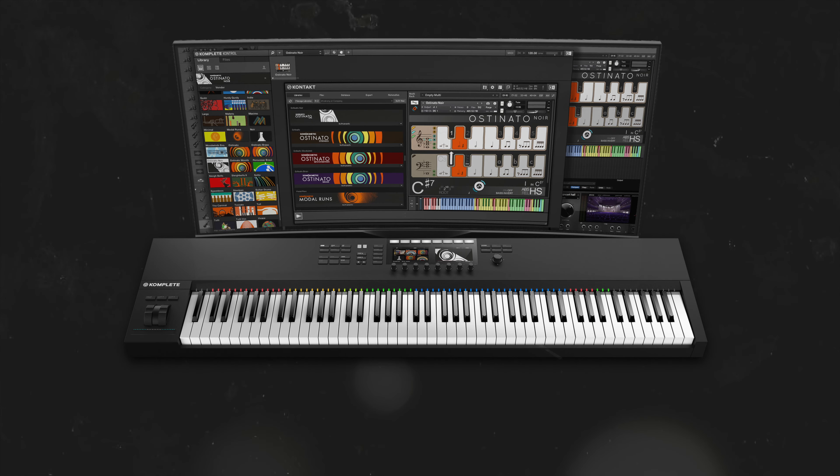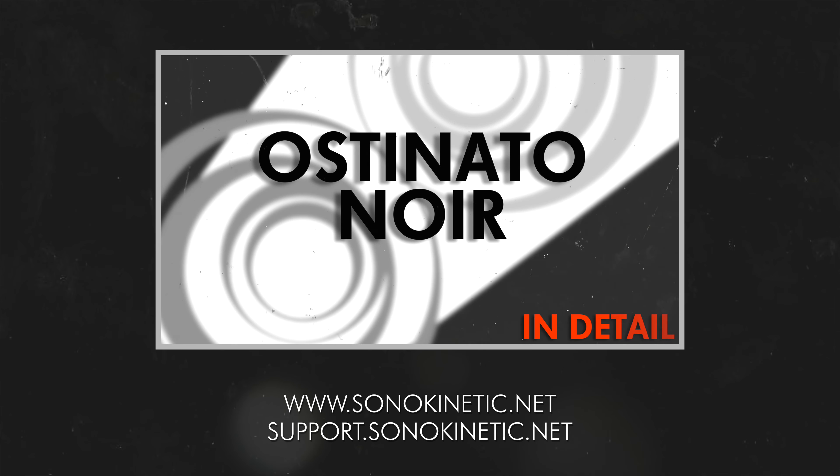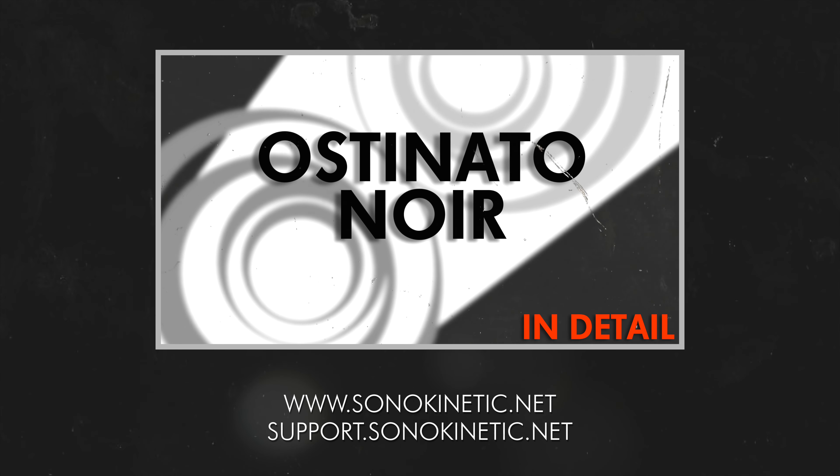That's just a very quick overview of Ostinato Noir. For a much more detailed look, head to www.sonokinetic.net where you can find the full manual, technical specifications and composer demos. You should also check out our longer in-detail video which walks through the complete interface and functions of Ostinato Noir. Thanks for watching.